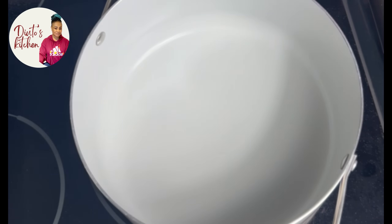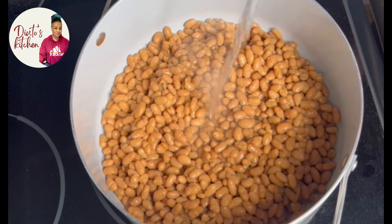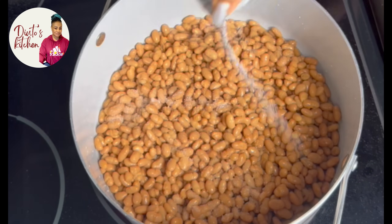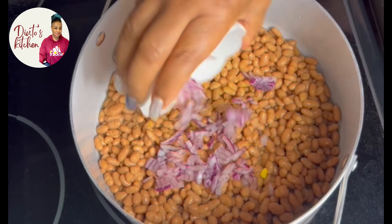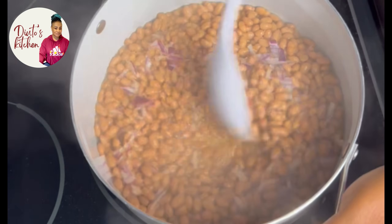The next step is my beans. I add them into the pot and add boiled water — just a little. Here I'm adding a little salt, I add my onions, and give it a good mix.